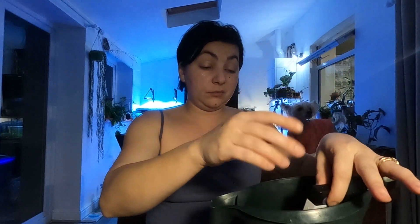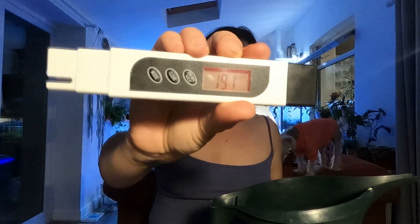So the TDS reads 91 PPM. I always measure EC after. My EC in the water is 191. So not too much nutrients.